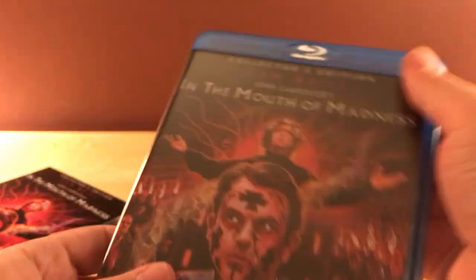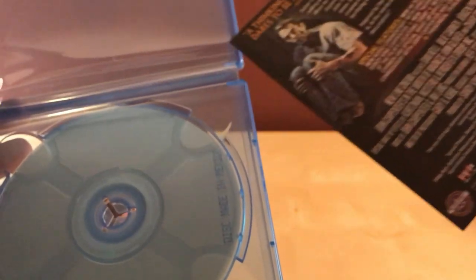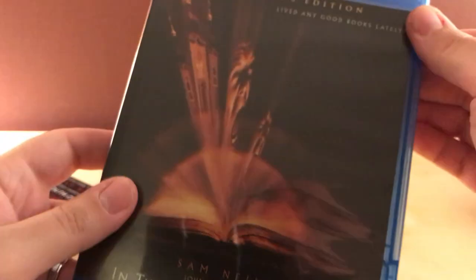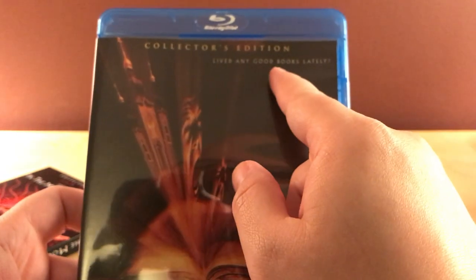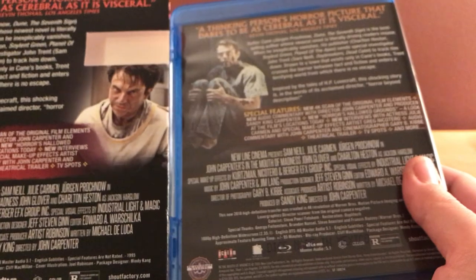Anyway, let's talk about the film. It's a single disc Blu-ray — no DVD, no second disc of features. I will switch the art around because it has the original cover art. Sam Neill in John Carpenter's In the Mouth of Madness collector's edition. 'Read any good books lately?' The back has a different image — cool.